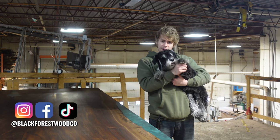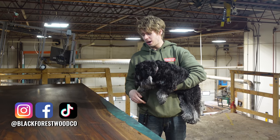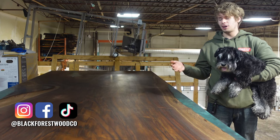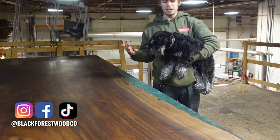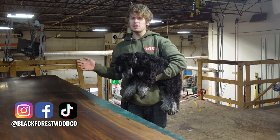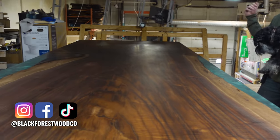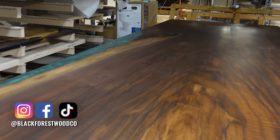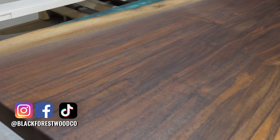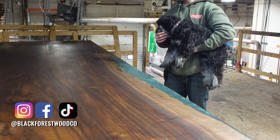Hey everyone, it's Dylan and Charlie from the Black Forest Wood Company. We're back again for another week here in the shop. This week we've got our first conference table that we've done in a long, long time. With everything that's been happening in the world, conference tables kind of went away and it was all about home desks, but it seems as though 2021, conference tables are making a comeback. We're going to show you guys the pour, the demolding, the flattening, and the finishing process. It is Claro Walnut with what we call our smoky green resin and it'll end up getting shipped down to Colorado when it's done.